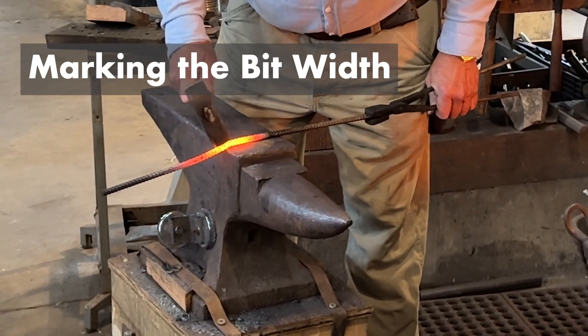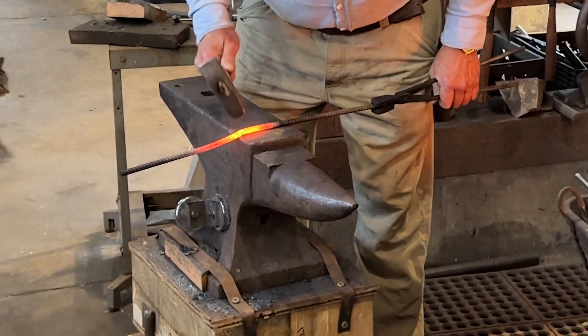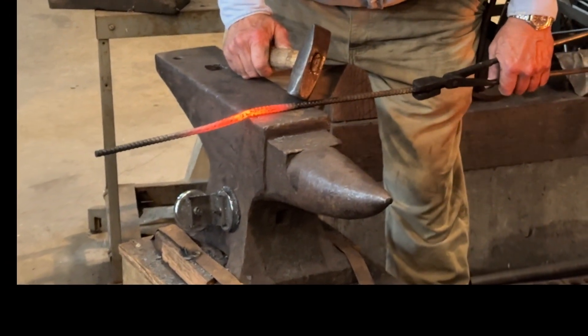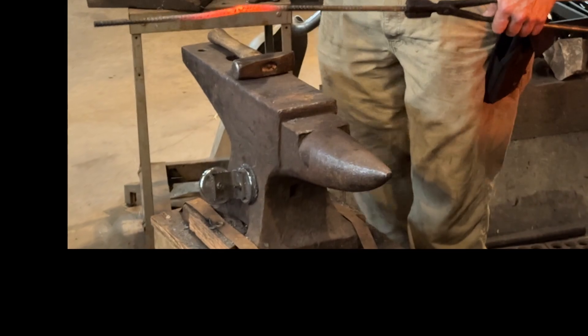I'm going to bend that a little more. Now I'll be able to find the other one too, because I know it's roughly over here. In fact, I can see the mark right there. I'm just going to put a little crook in there right now.